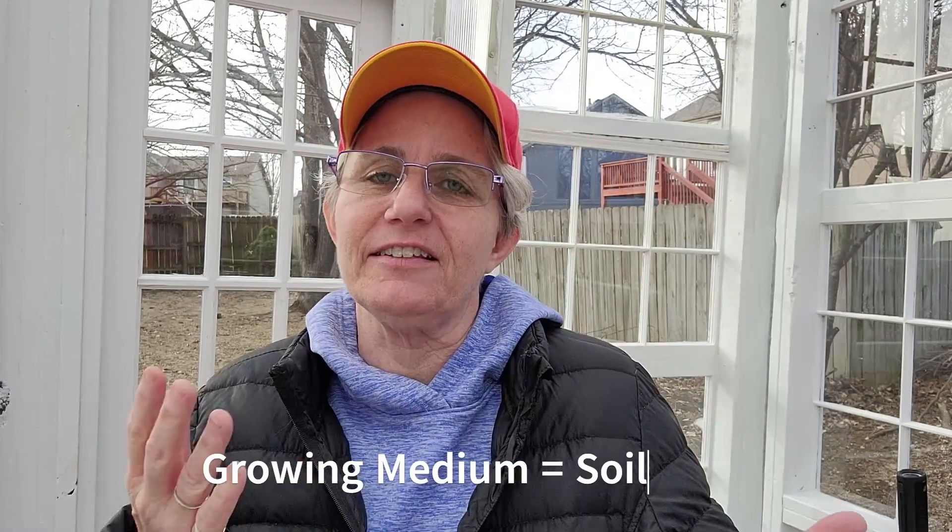Now that we know what factors help the little seed wake up and germinate, the next thing to talk about is the growing medium or soil. The soil is the vehicle for the seedling — it's the vehicle for nutrients, for healthy growth, and for allowing the plant to spread its roots out. It does a lot of good things, provided you have the right type of soil. Some people think regular soil would be a good option since seeds fall into the ground and sprout into plants.